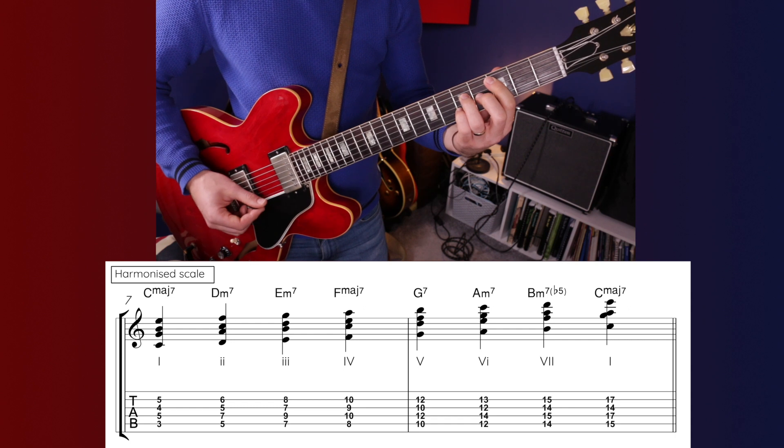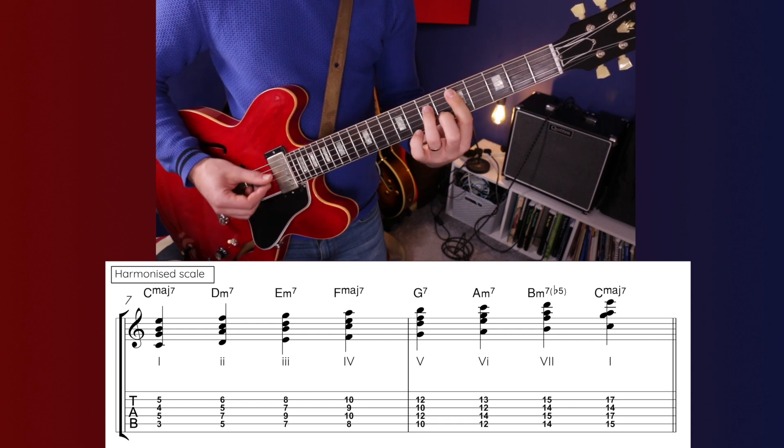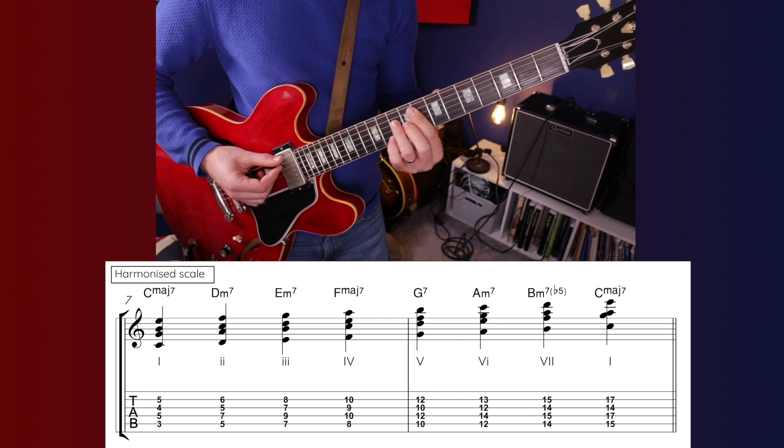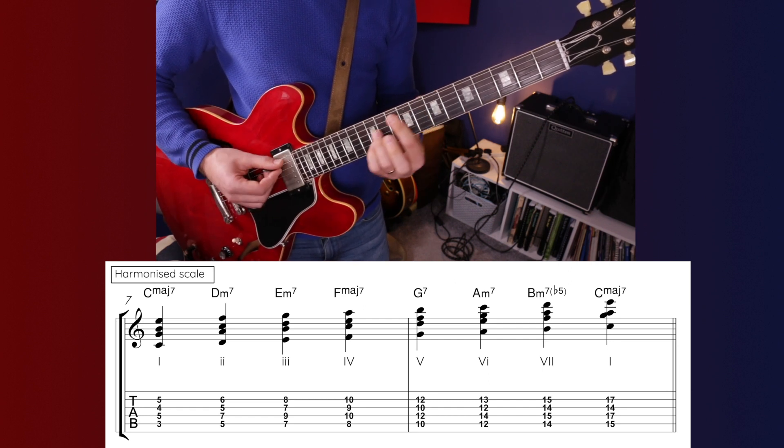Chord 1: C major 7. Chord 2: D minor 7. Chord 3: E minor 7. Chord 4: F major 7. Chord 5: G7.